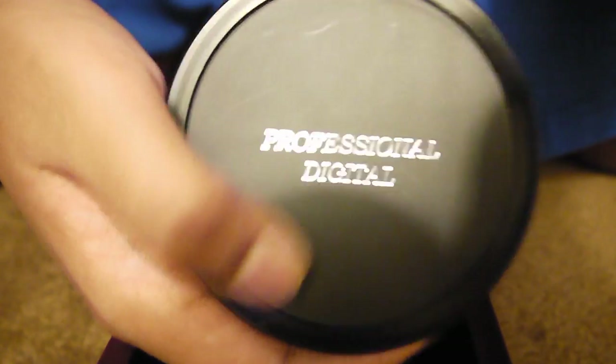It says professional digital on the cap. I'm going to put this on my camera. I have a Panasonic Lumix G2, so I needed to get this kind of adapter — the guy who sold it to me gave it to me. You have to put the adapter on first, then the lens. If yours doesn't fit, it should come with the adapter already.